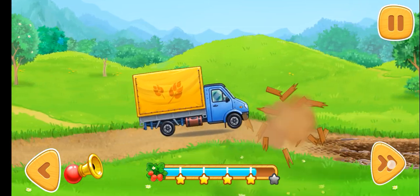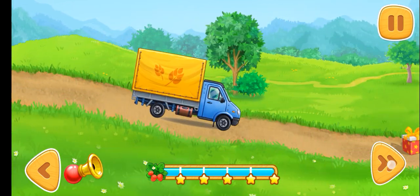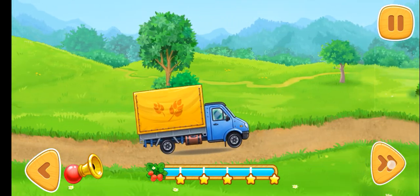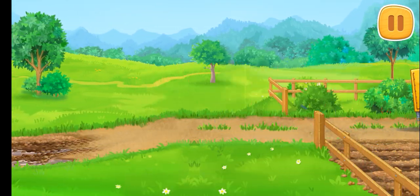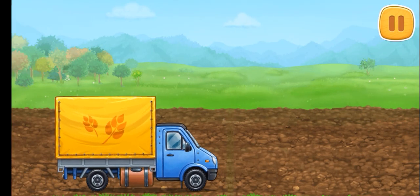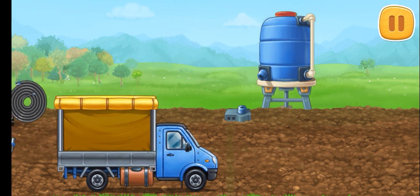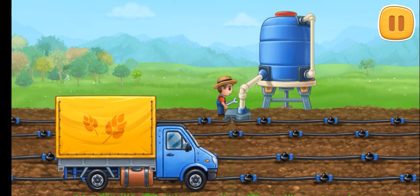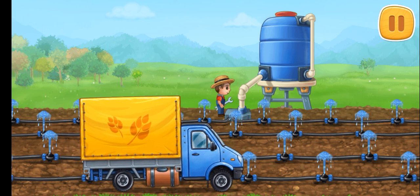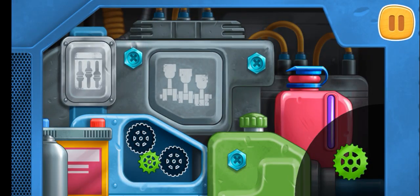Let's remove the main layer. Let's install the drip irrigation system. Drag the gears into the empty slots.